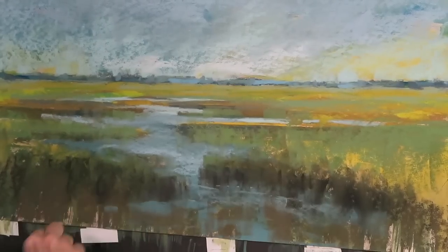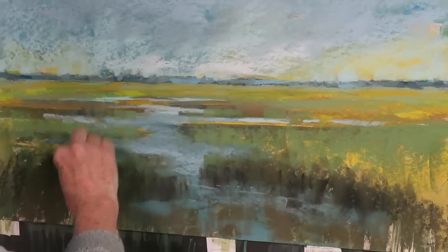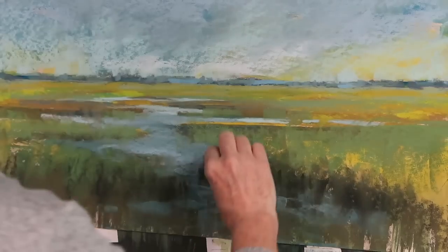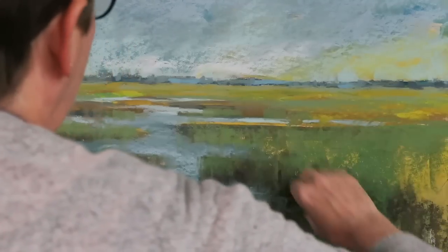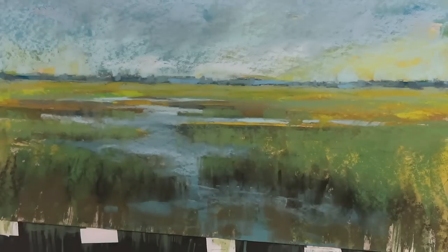I'm going to sneak a little bit of water down into these grasses, and then come back and pull some of the grasses up over the water. You put a little water in, you put a little grass in — you just go back and forth till you get the feeling that you want. I'm coming to the part in the painting where I typically need to slow down and examine it. I have to examine the way the eye is moving through the painting — is the eye going where I want it to go?